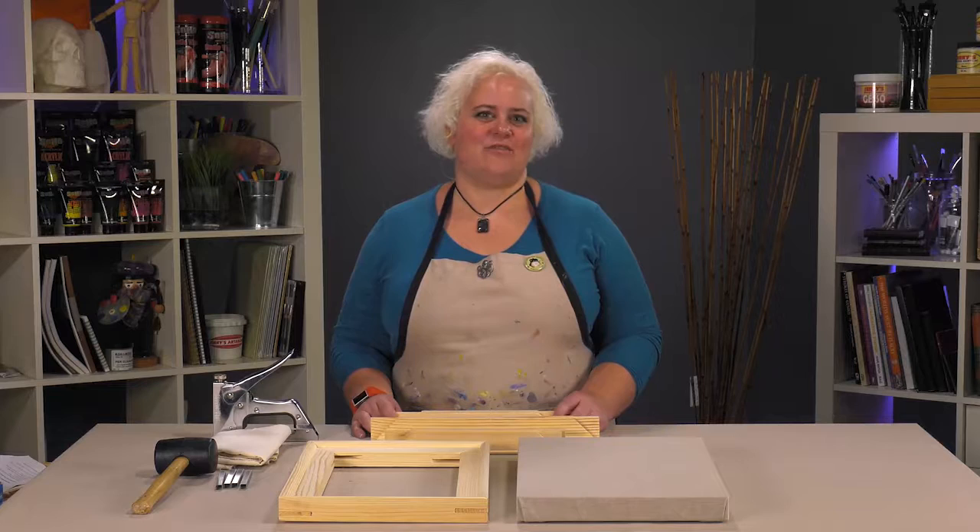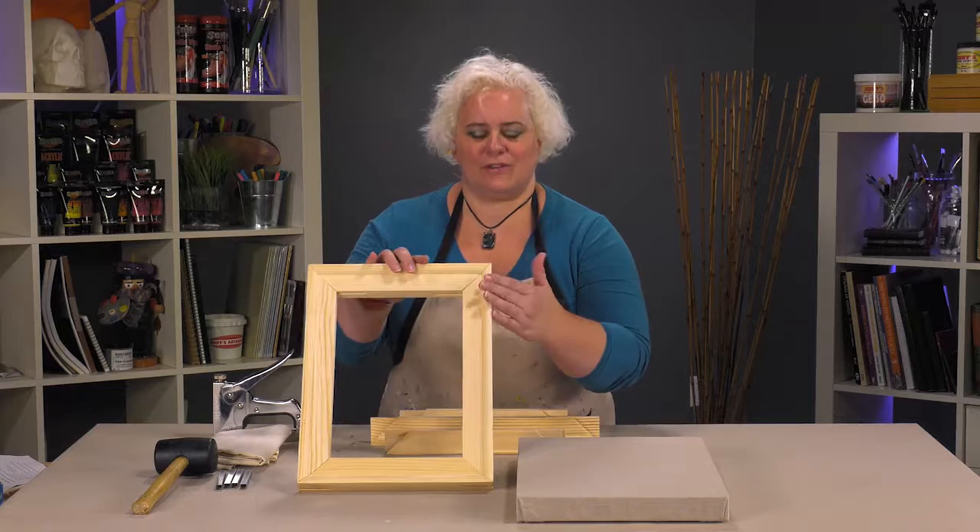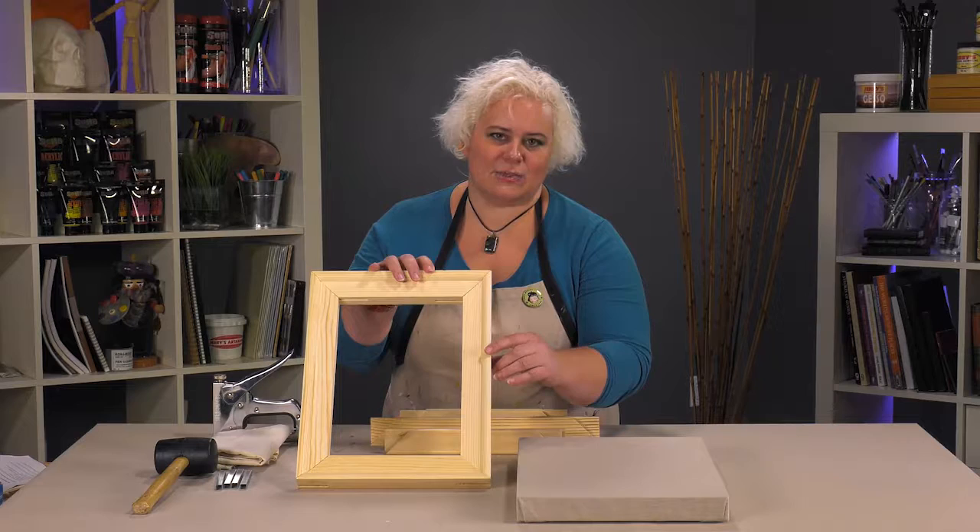Today we're talking about Creative Marks Heavy Duty Pro Bar Stretcher Strips. These are a really nice, super sturdy heavy-duty stretcher. From the front of the canvas to the back, it's a nice one and a half inch deep gallery bar.